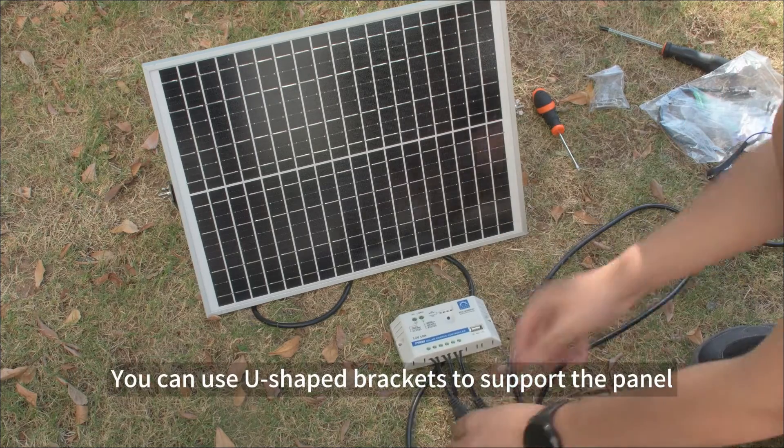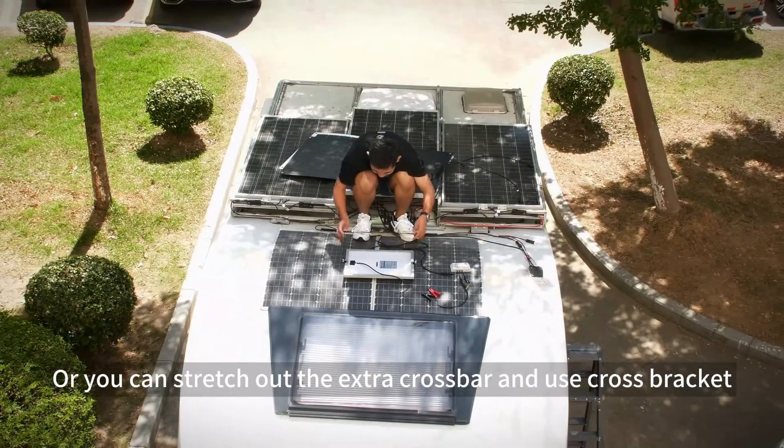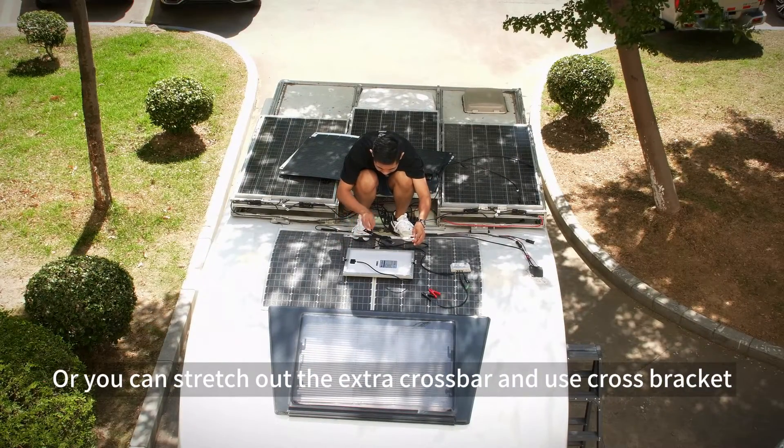You can use U-shaped brackets to support the panel, or you can stretch out the extra crossbar and use a cross bracket.